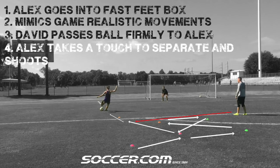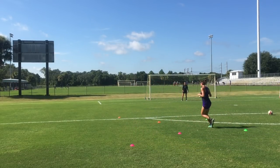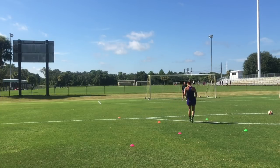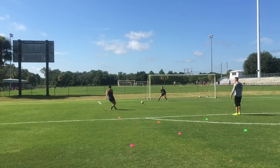As you can see, Alex jogs into the little footwork square, goes across a little diagonal jog, then backs away from the defender, explodes away with a separation touch, and again the shot doesn't change — we're always looking for that far corner.